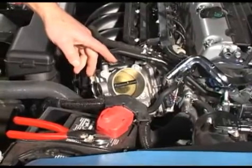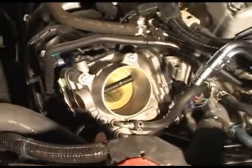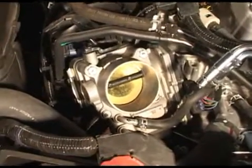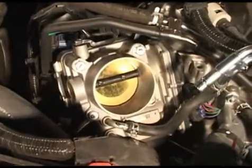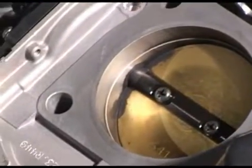As mileage accumulates on the vehicle, so does carbon in the throttle body. This can cause idle fluctuation, hesitation, and poor idle quality. Servicing the throttle body can solve these complaints.